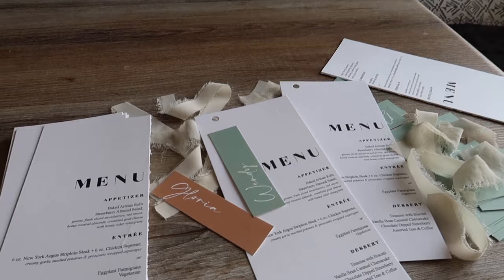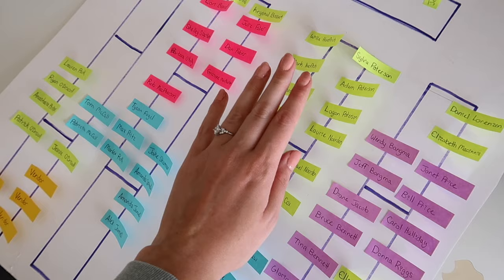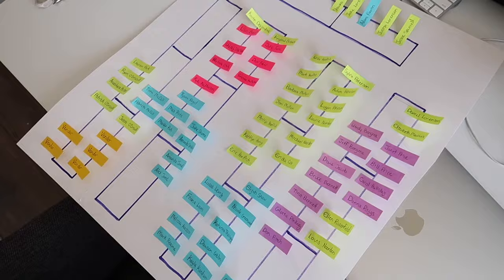We've been having RSVPs rolling in so today I'm making a mock-up of our seating chart. We have to submit a seating chart to our venue so they know how many chairs to set up and where to put them. We're doing assigned seating for our wedding so everyone is going to have a name card at their spot. I'm going to sketch out the tables on this big piece of paper and use a box of post-it notes — writing every guest's name on the little sticky notes. Doing it this way allows you to move people around really easily. I color-coded the sticky notes by my immediate family, our friends, my mother-in-law's immediate family and friends, and my mom's family and vendors.